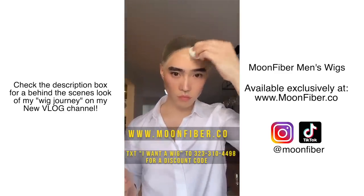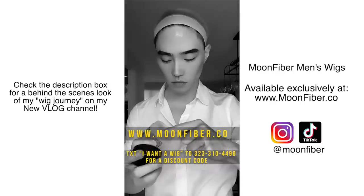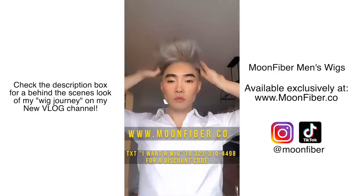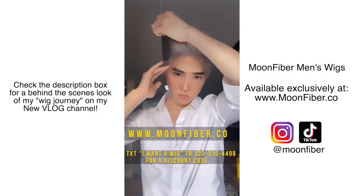Once you have the bald cap canvas, just do exactly what I showed you before — place the MoonFiber Ice Balm and Moon Freeze around the perimeter of your hairline, sideburns, and the back of your neck, then pull the wig over your head. And that's it — pretty simple and easy.